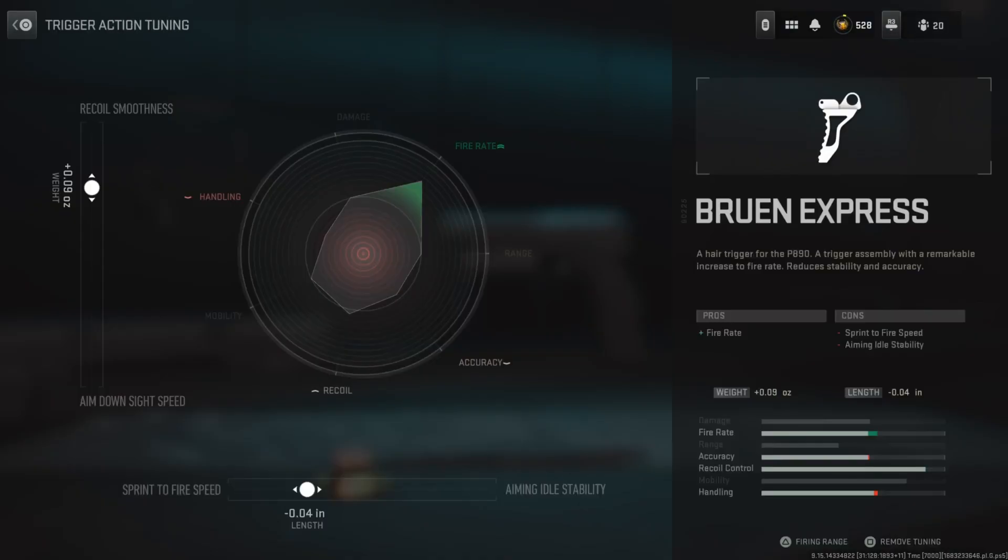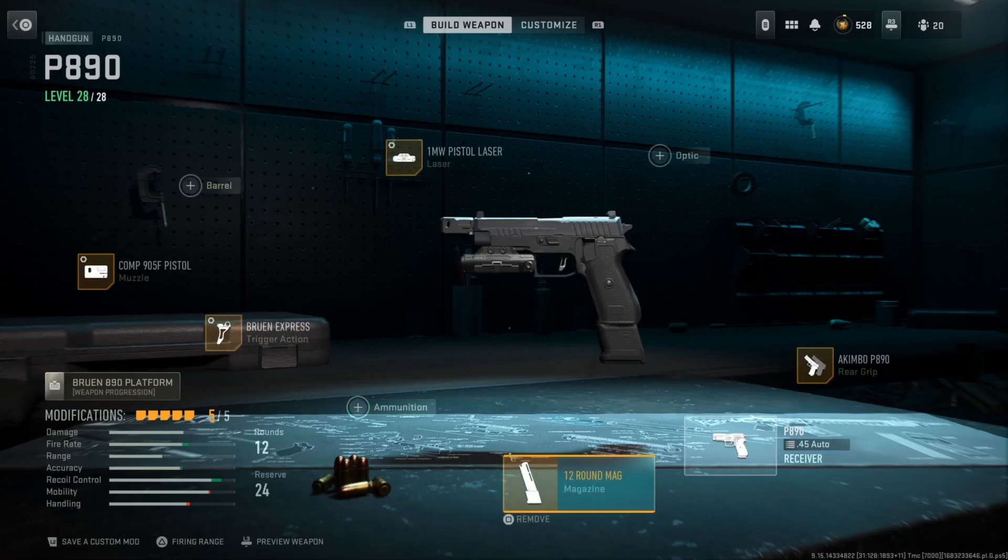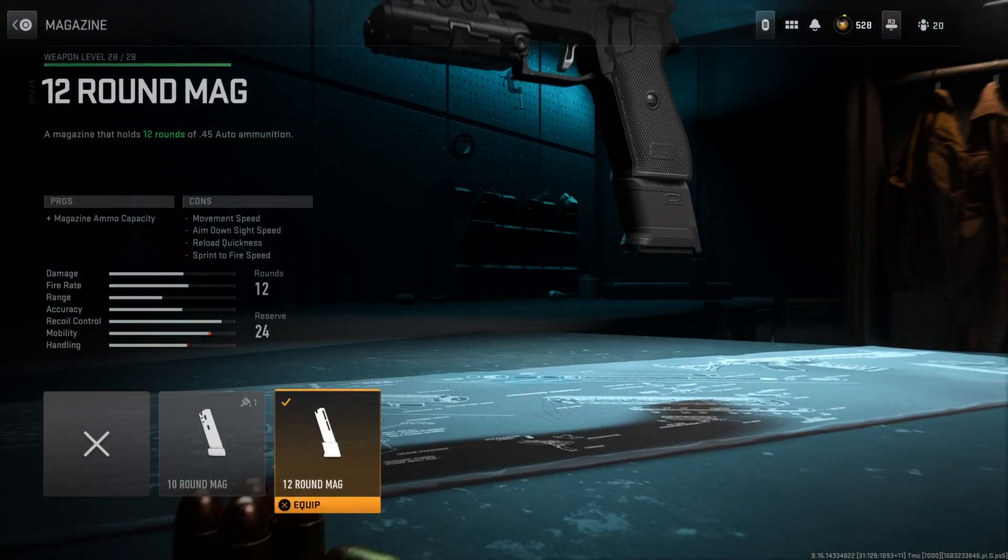For the tuning, the left side is at a positive 0.09. Obviously with the left side being aim down sight speed and recoil smoothness — again, you literally can't aim down sight, so you shouldn't tune toward that. The bottom side is at a negative 0.04 toward sprint to fire speed. Finally for the magazine, I'm running the 12 round mag. You can absolutely spam the crap out of these, so you definitely want the biggest mag possible, and that is the 12 round mag.